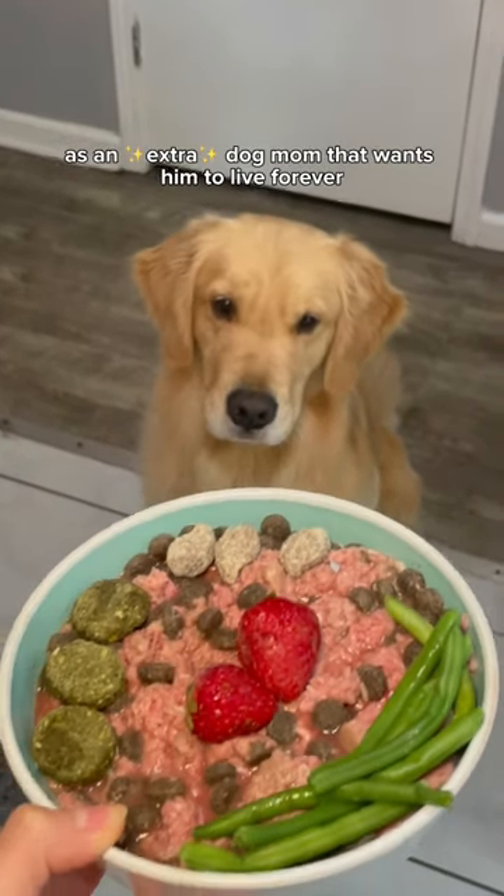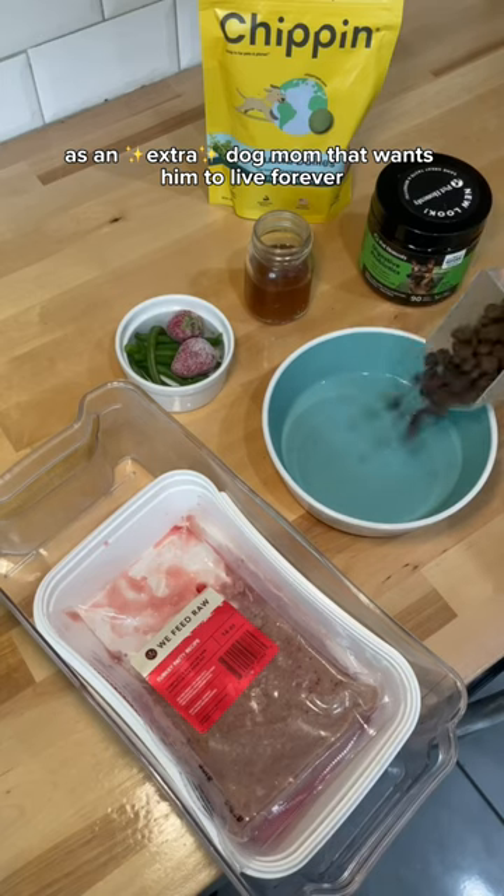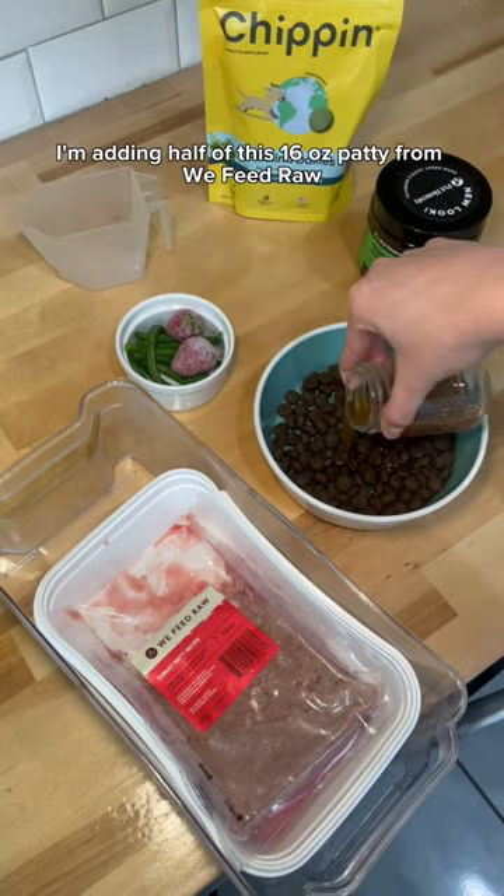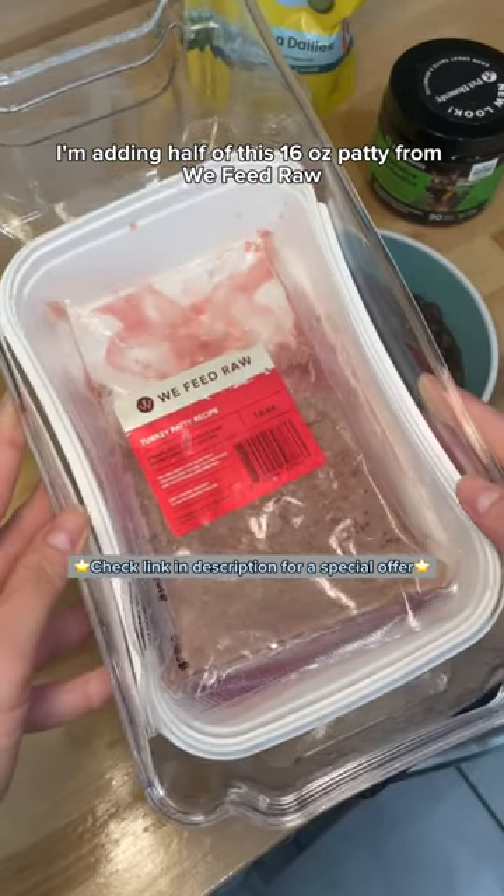This is what I feed my dog as an extra dog mom that wants him to live forever. I'm starting off by soaking his kibble in some warm bone broth. Next, I'm adding half of this 16-ounce patty from We Feed Raw because I love to feed Ollie fresh, real meat.